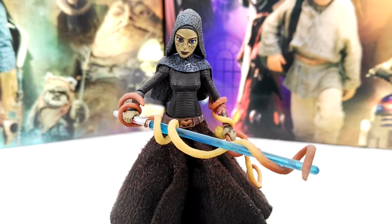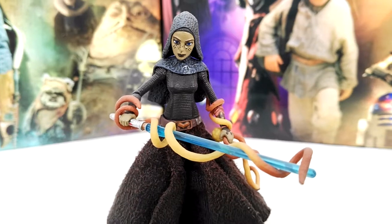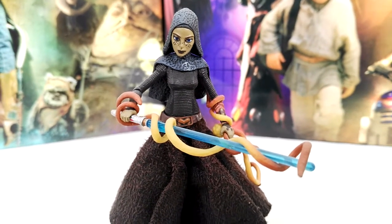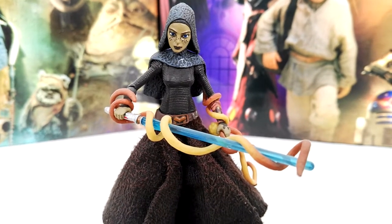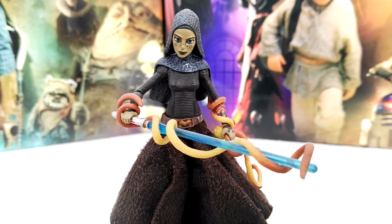In the end, she turned out to be a traitor. She did a bombing in Season 5 and Ahsoka was found guilty of that bombing. Ahsoka had to find out who really did it, and it was Barriss Offee. Barriss was put to trial after that and prosecuted as well.